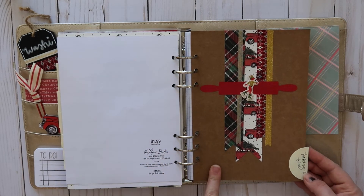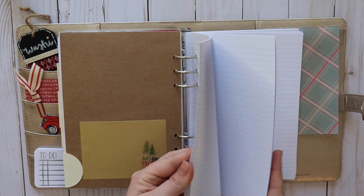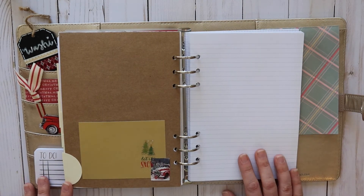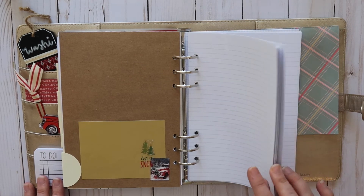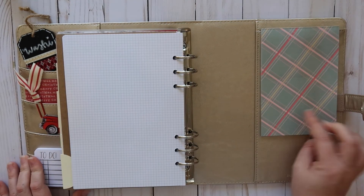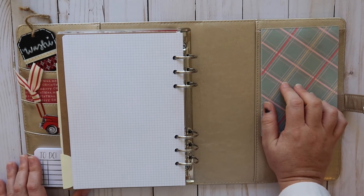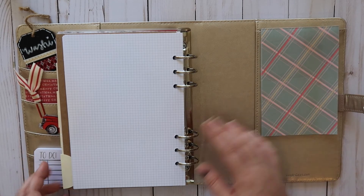The last tab is baking and food. I have some paper for writing down family recipes that we use during the holiday season — ones we may want to pass down from generation to generation. Last but not least, I have a little notepad with a Christmas plaid print that I think I got in a subscription box last year, and that's just in the back for notes.